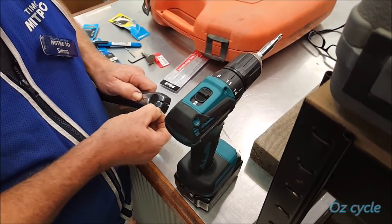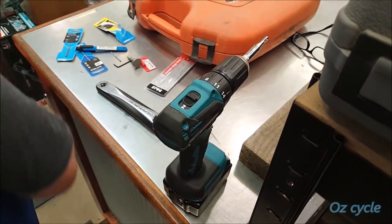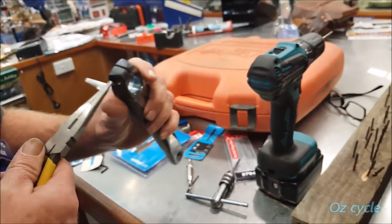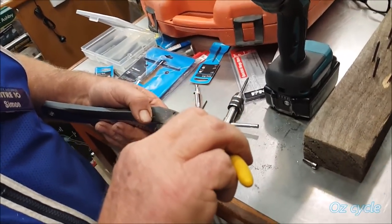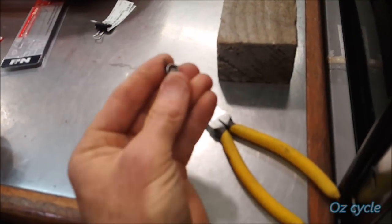Here we are at the hardware store. The first thing to do is take the head — the first half of the bolt — out. A pair of good quality, slightly larger needle-nose pliers did that really well. And there's the bolt head out.